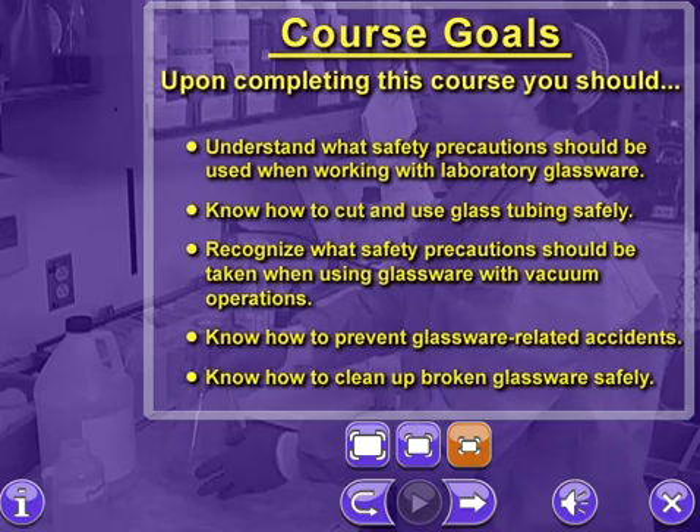Upon completing this course you should: understand what safety precautions should be used when working with laboratory glassware; know how to cut and use glass tubing safely; recognize what safety precautions should be taken when using glassware with vacuum operations; know how to prevent glassware-related accidents; and know how to clean up broken glassware safely.